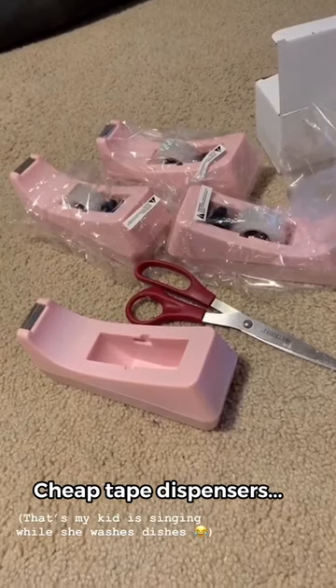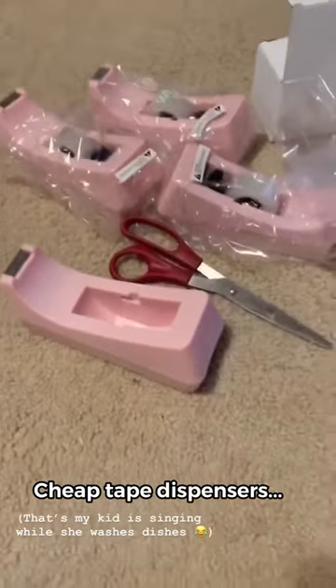So many things I could do to these — I have some ideas.